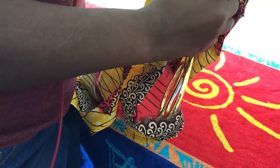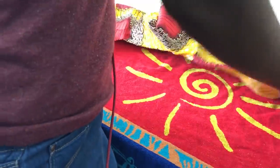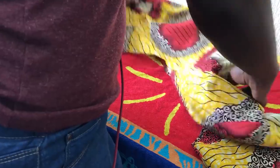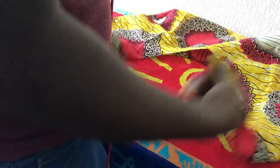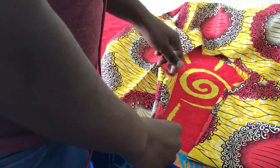Now I'm making some triangle shapes. When all this is done I'm just going to turn the fabric inside out and iron it, making sure that everything is nice and flat.